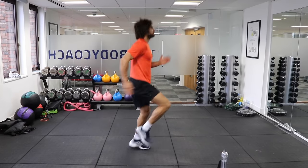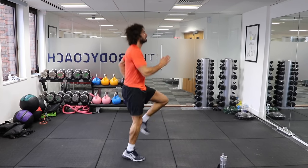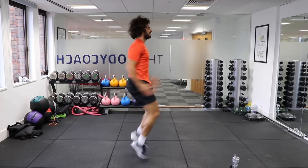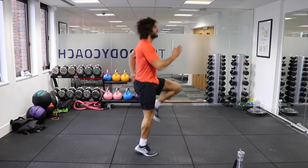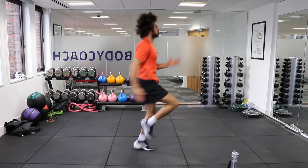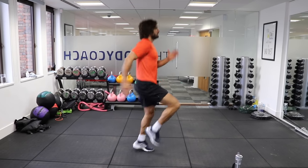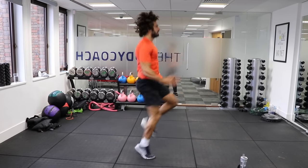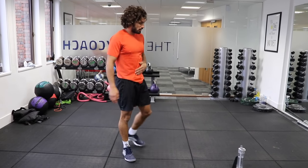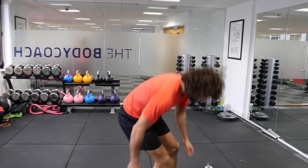From the side. Knees up. A bit quicker. Come on, 10 seconds. So we rest for 20, down on the ground then.